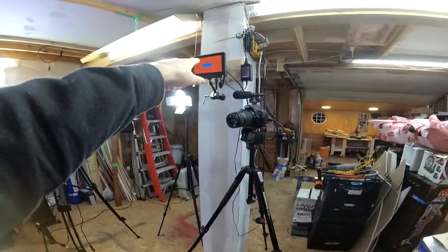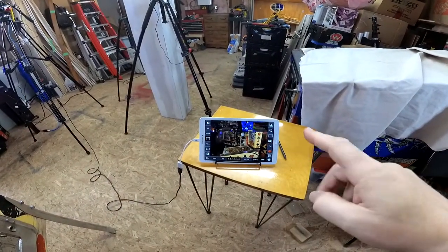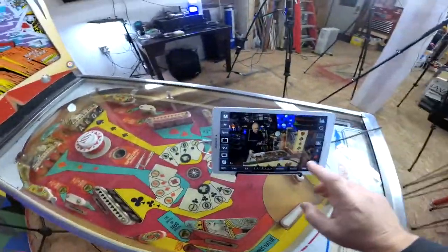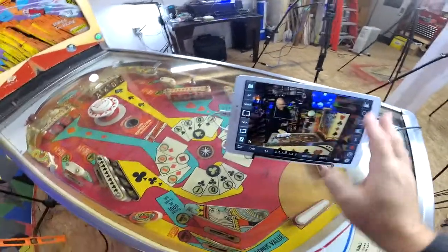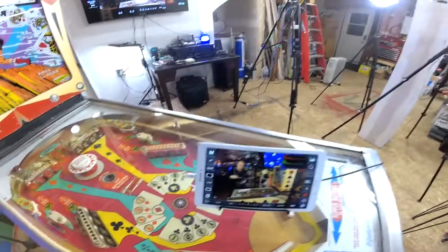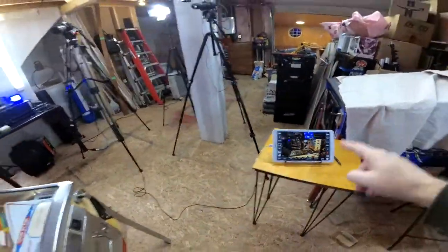Secondary camera is a T3i hooked up to a little field monitor. And then I have this tablet — I'm using DSLR Controller, I think that's what it's called. It connects by USB to the 6D so I can take it over and start and stop recording, set my focus point, change my ISO, change my shutter — everything, just from this point. Which makes it really easy so I don't have to keep running behind the camera every time I need to start or stop. That's been a new addition to this space and I quite like it.